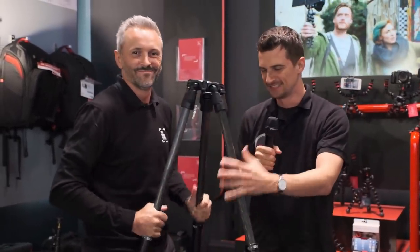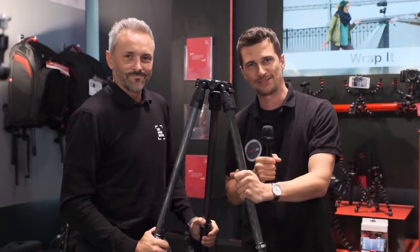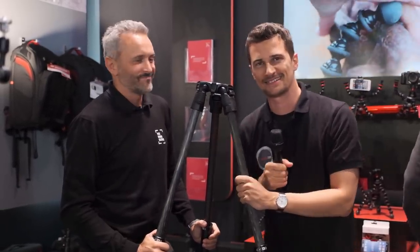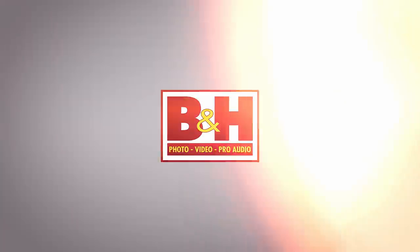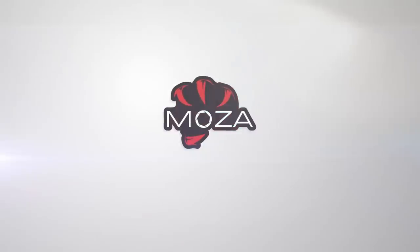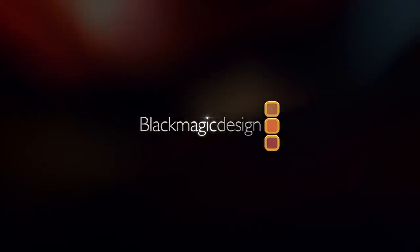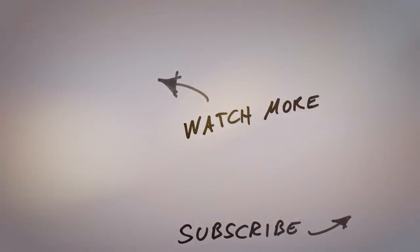Thanks everybody for watching. Very cool product. Stay tuned to Cinema 5D for more news from IBC 2019, and please subscribe to our YouTube channel if you haven't yet. See you next time.